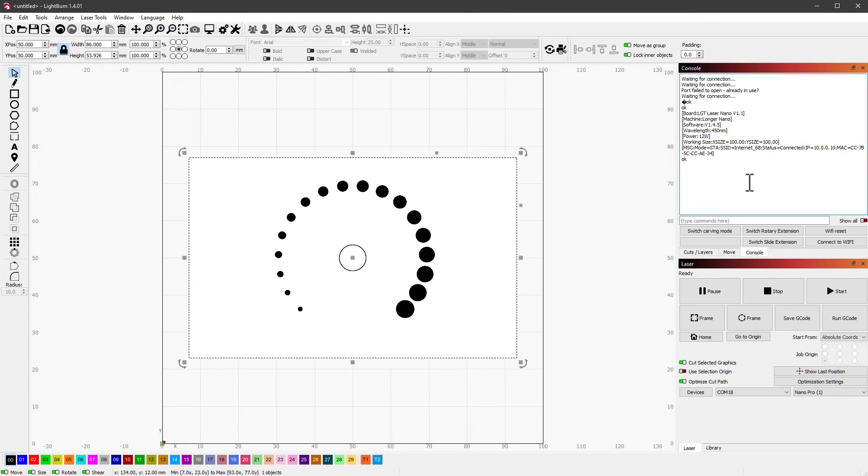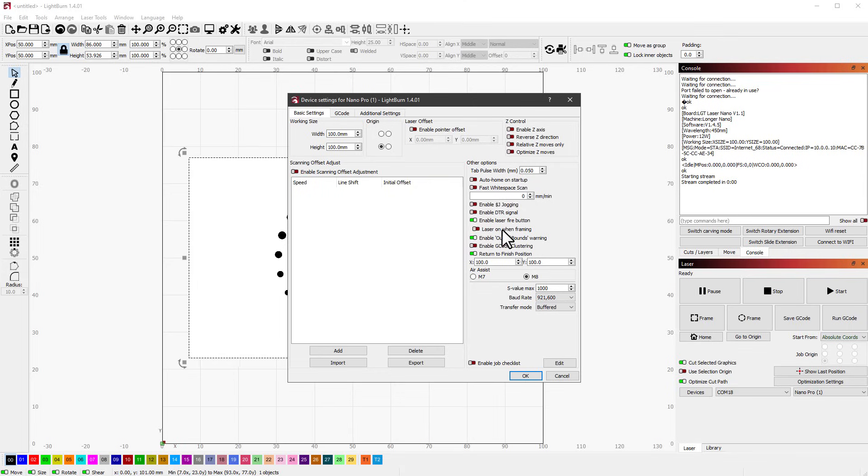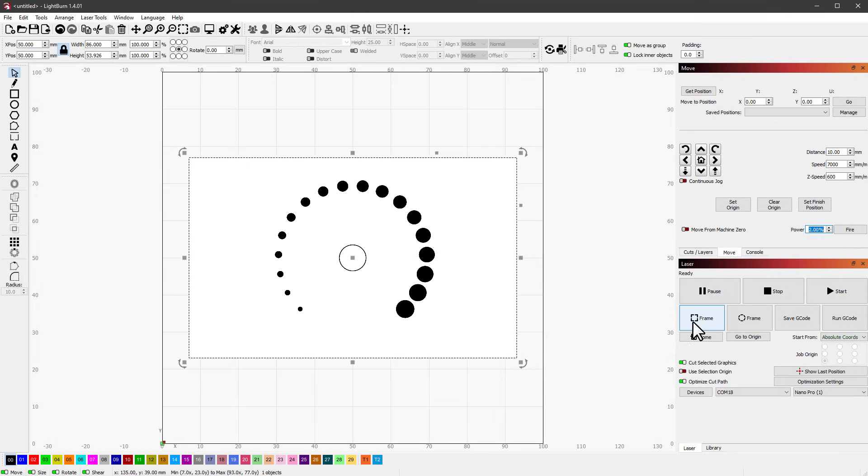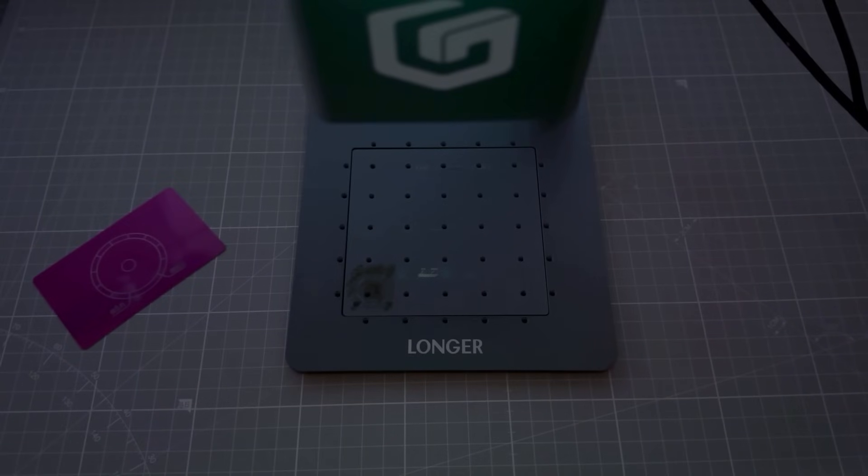I turn on the laser, select the correct port (the highest one), and verify the connection in the console. To see the frame outline, I click 'Frame' — but nothing happens because by default LightBurn disables the beam for galvanometer lasers. I go to Edit > Device Settings and enable 'Laser On When Framing,' then in the Move tab I set framing power to 2-3%. Now clicking 'Frame' shows the outline on the material.